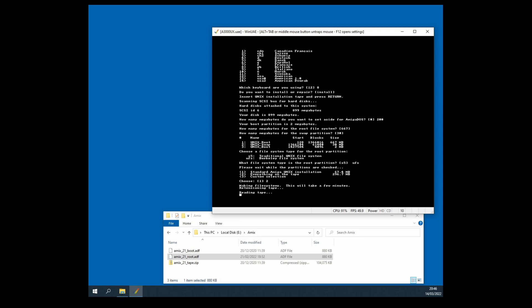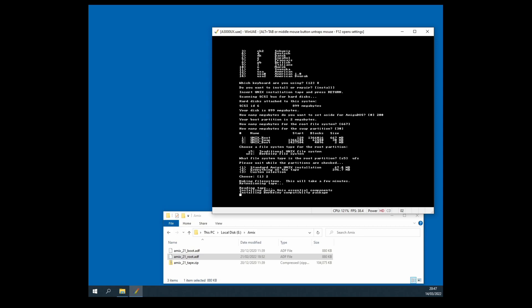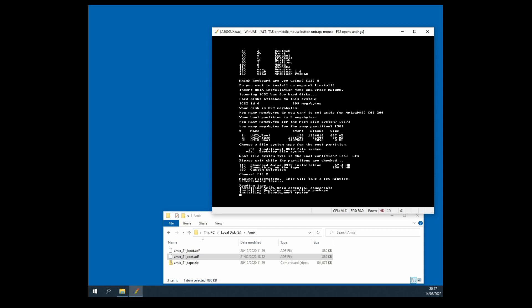It's retensioning the tape, and now reading the tape — excellent, this is exactly what we want. This is a proof point that the tape was set up correctly in the configuration settings. It's now installing Amiga Unix essential components — brilliant. There will be a whole long sequence of packages being installed and this is going to take quite some time. Installing the Berkeley compatibility package — all sounds good.